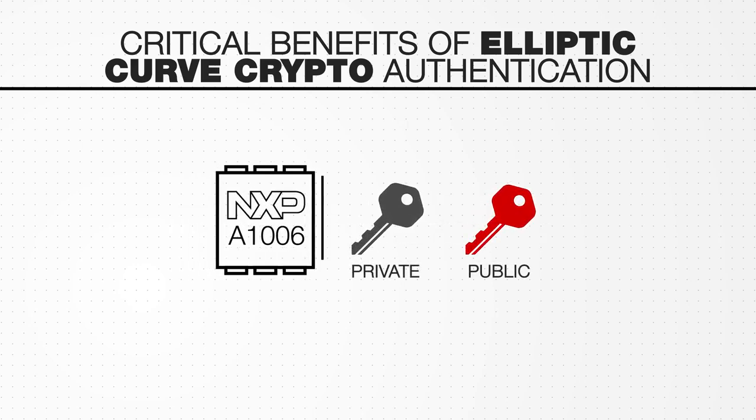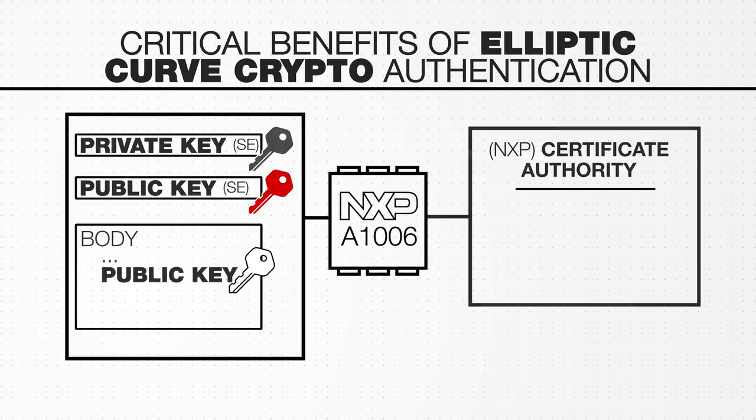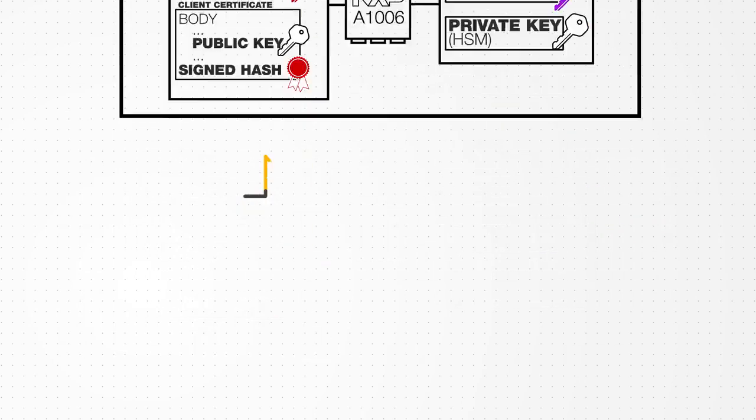First, it combines sophisticated anti-tampering and attack countermeasures to help prevent cloning. Second, every security chip has a unique key pair installed in it — if a single chip gets counterfeited, the remaining chips will not be compromised, limiting the scalability and financial incentive to a would-be attacker. Third, all cryptographic key and certificate generation and IC insertion is done within NXP's secure manufacturing facilities, ensuring the quality and authenticity of customer products.